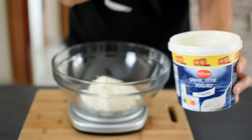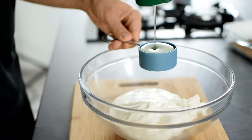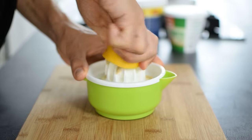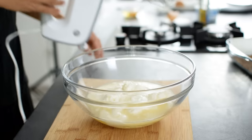I add 1 cup Greek yogurt in order to make the filling more moist and a bit tangy. For sweetness I add a third of a cup of liquid sweetener, either maple syrup, honey or agave, and 3-4 tablespoons of freshly squeezed lemon juice, which is about the juice of 1 lemon.